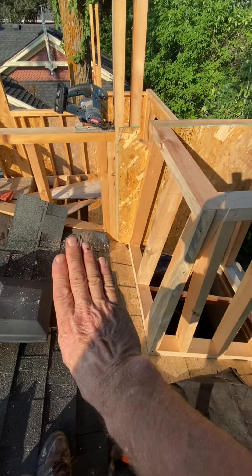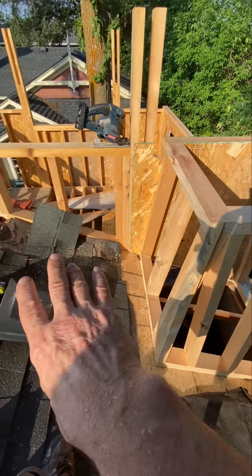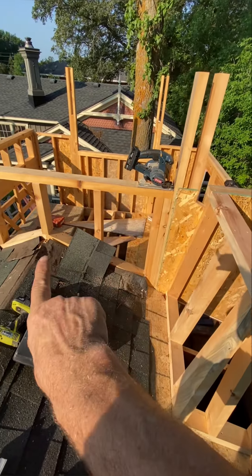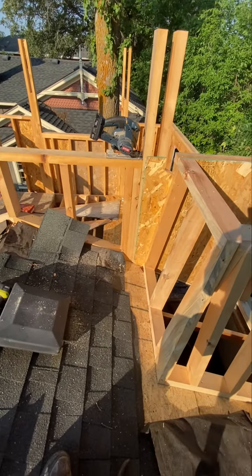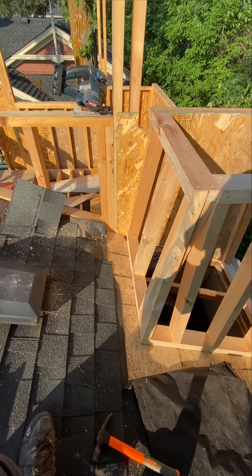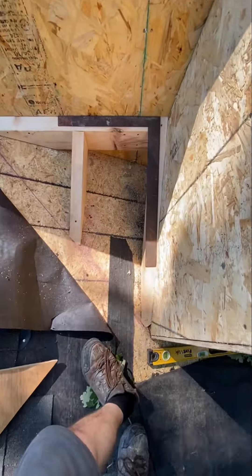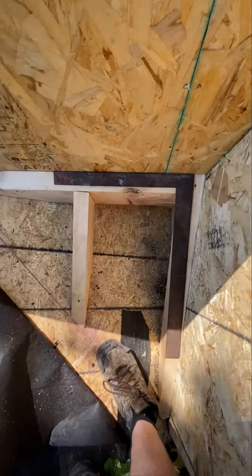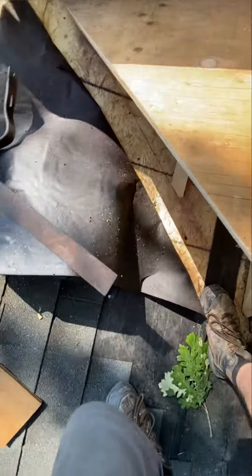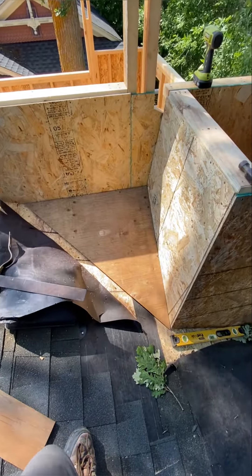Still have to build a little cricket right there to divert the water. Not sure what the pitch will be there, but it's not that important when we're up high on the ridge. There is no supporting water off of this roof onto this roof, so we're only carrying water from the ridge — very little water. So I usually try to do the same pitch, but I don't know if I have the room, and I don't know if I want to see it. Oh, that's pretty tricky. Perfect! Like I knew what I was doing.